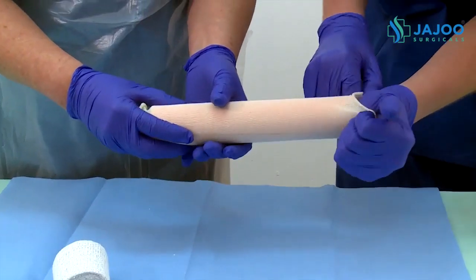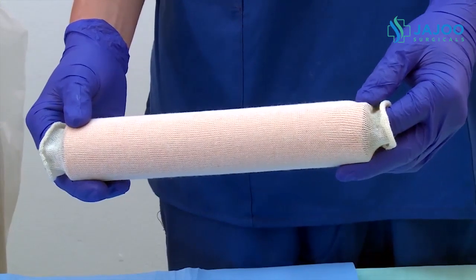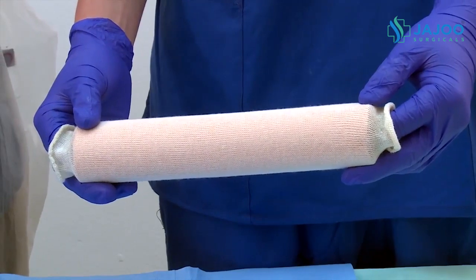Cover the arm with stockinette. Ask the assistant to hold and stabilize the arm with the fracture in a reduced position.